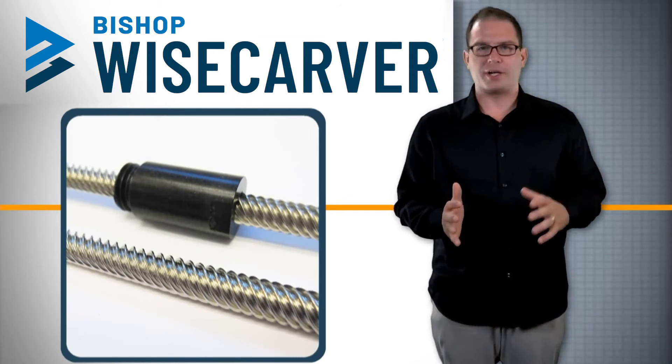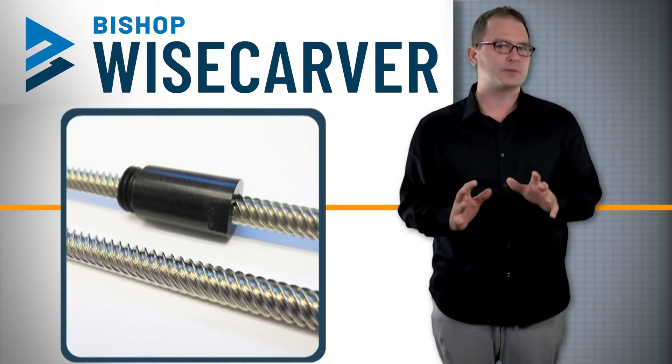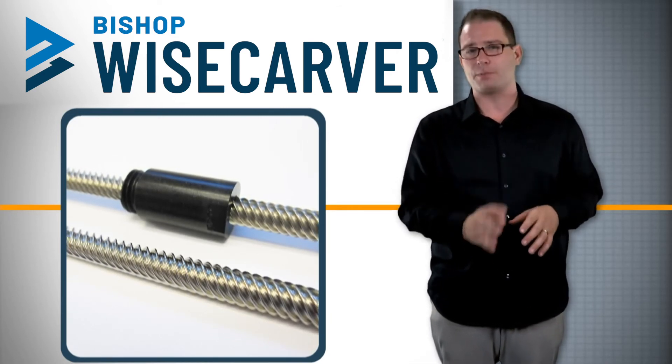The lead screw driven Lowepro actuator is the most accurate, capable of positioning repeatability within five ten-thousandths of an inch, and has lead accuracies of six ten-thousandths of an inch per inch of travel.